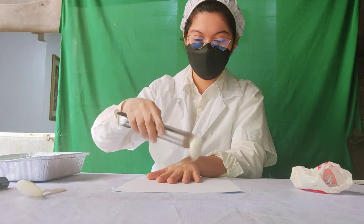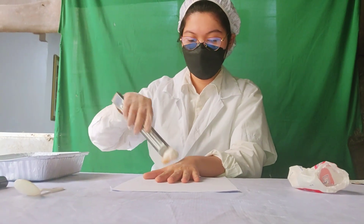After that, apply the melted paraffin wax to your hands gently.